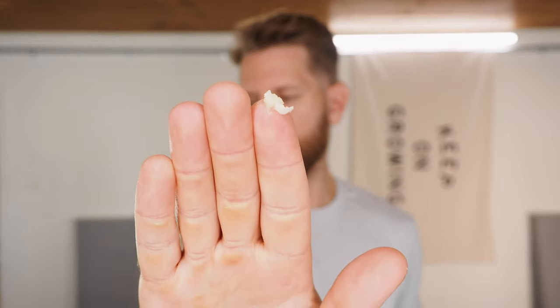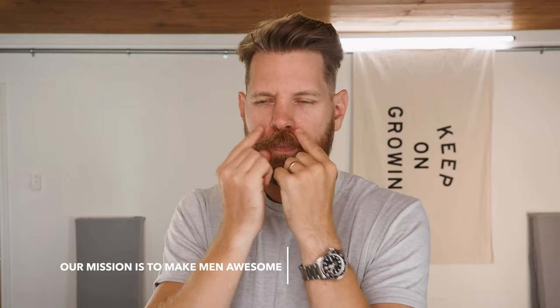Next, grab some mustache wax. There are a lot of ways to apply it. Some guys like to just work it straight into the mustache. I personally like to scrape a little off — not a lot, a little goes a long way. Then I use my fingers to warm it up. It feels so creamy. And then we just work it into the stache. This mustache wax was formulated more for a natural looking mustache that gets out of the way so I can eat — not quite the handlebar. This is a medium hold, so it gives you a more natural feel, and it just smells great.